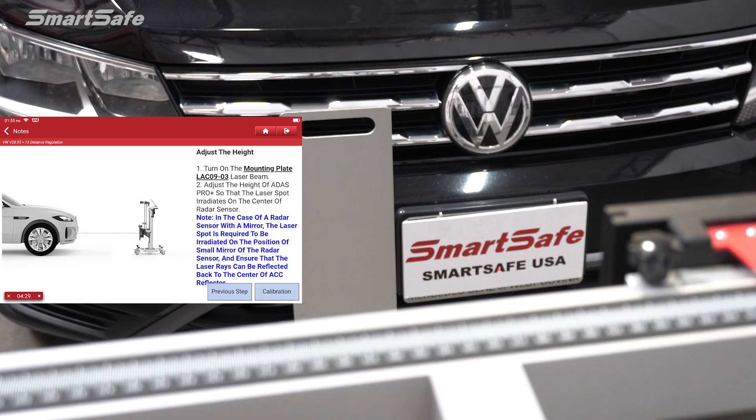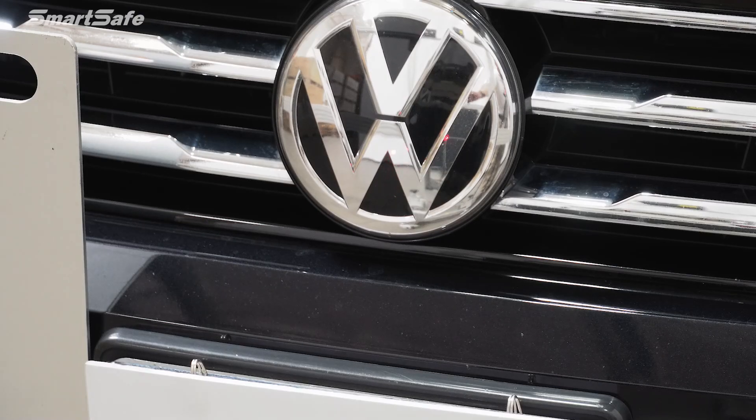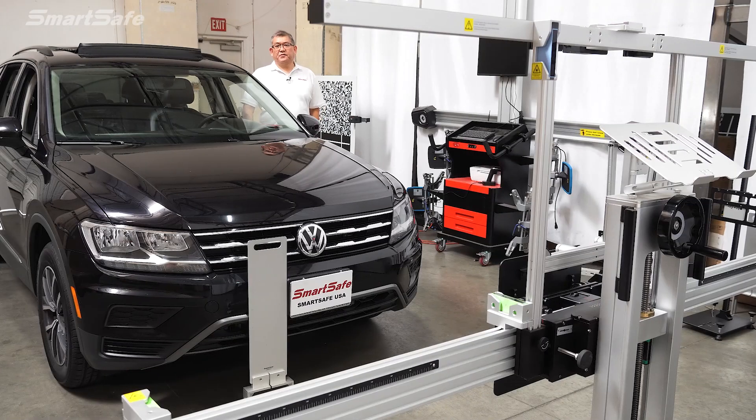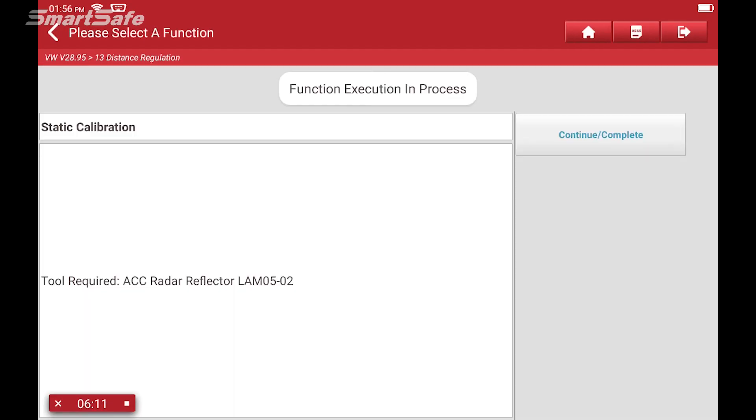The next step is to set the height of the radar plate. There is no specification for the height other than that the center laser for the plate should radiate on the center of the radar unit, which is behind the Volkswagen emblem. So we'll go ahead and raise the frame up to the proper height. With the calibration frame all set up, we'll stand behind the radar of the vehicle and click the calibration button, then click continue.